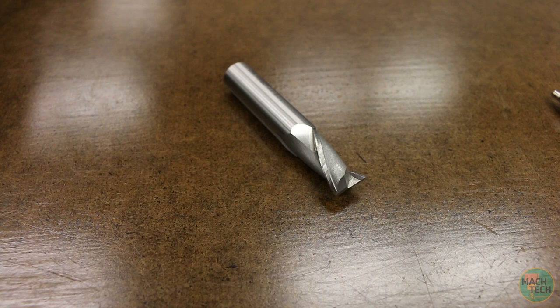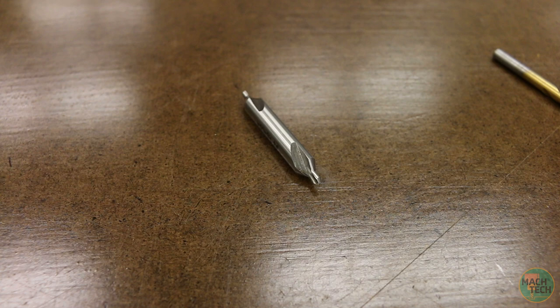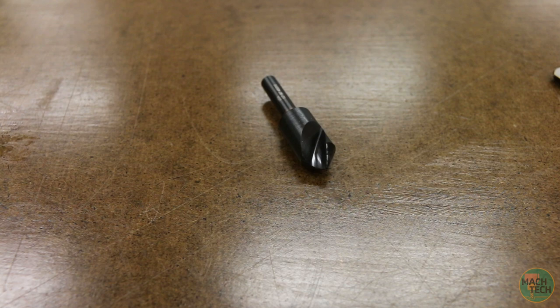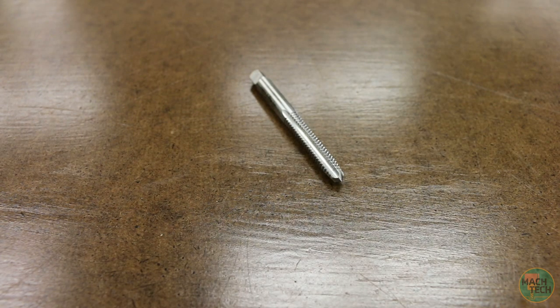Let's gather up some tools. We'll need a half-inch high speed steel end mill, a number 4 high speed steel center drill, a number 7 high speed steel twist drill with a diameter of 201 thousandths, a half-inch high speed steel countersink with an included angle of 90 degrees, and finally a quarter-20 tap. This one is a plug tap with straight flutes — four of them to be exact.